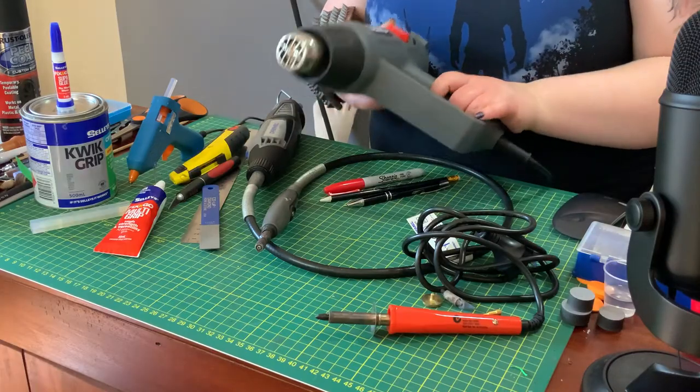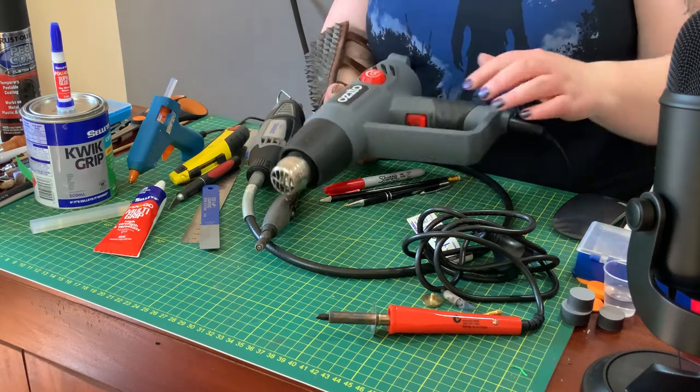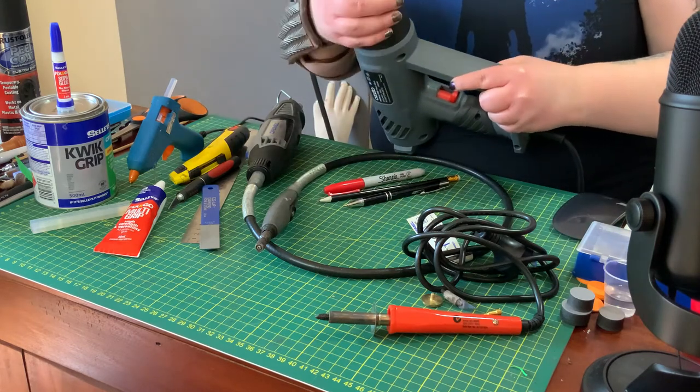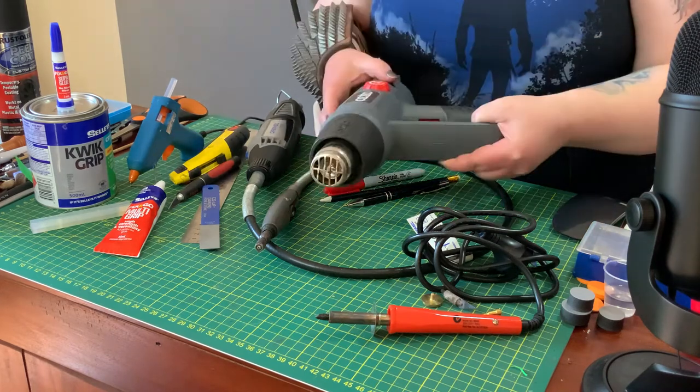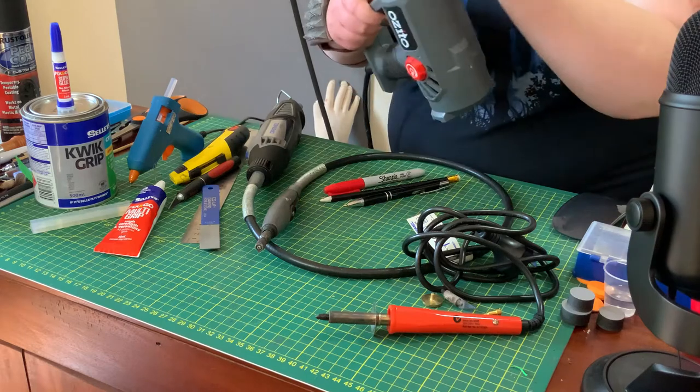First up in tools: because we're working with foam and want nice curves, you're going to need a heat gun. I do not recommend using a hair dryer — you'll burn it out, and it doesn't really get hot enough. Just get yourself a heat gun from a hardware store — they're pretty cheap, probably even cheaper than a hair dryer. This one has an adjustable temperature. Please be careful when using it — you want to make sure you don't burn the foam, and I'll show you the difference.